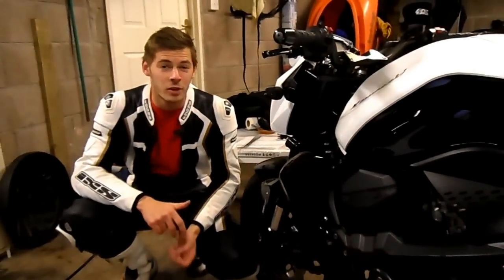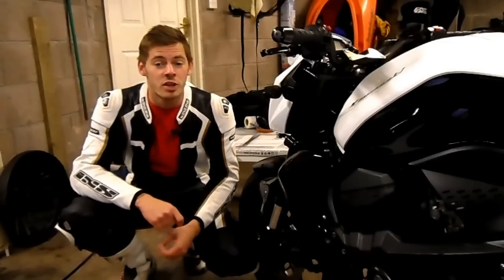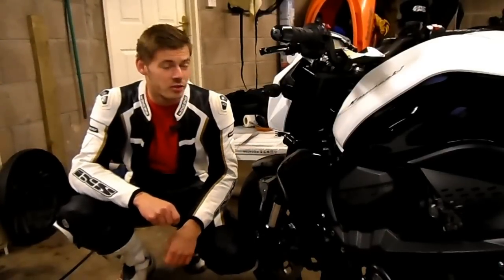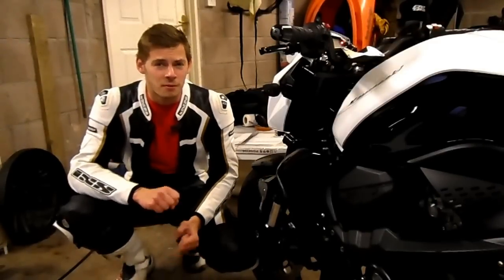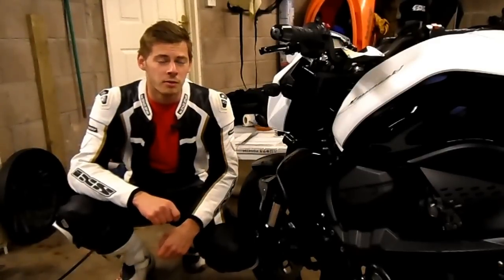Now the front suspension is fully adjustable with preload and rebound damping, allowing the rider to adjust the suspension according to their weight. However, the cost-cutting exercise that Kawasaki undertook whilst producing this motorbike led to the already basic suspension being simplified, resulting in the rear being far too soft. This means that once the bike is pushed hard, you start to see its weaker areas.